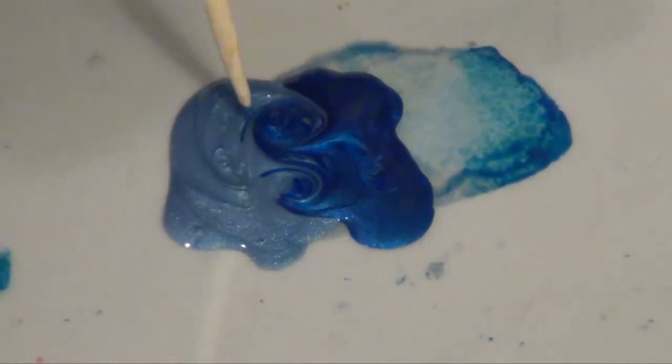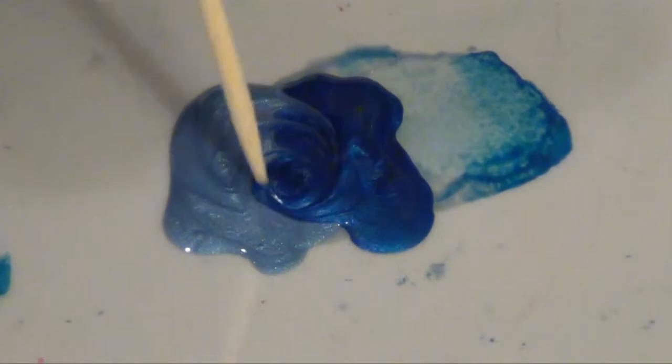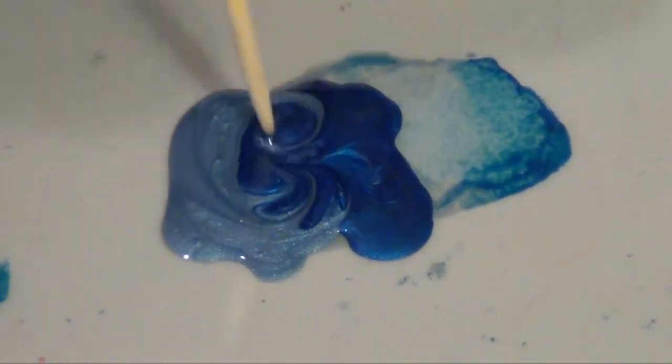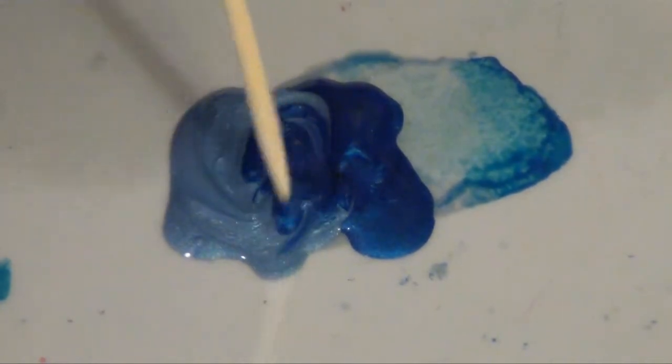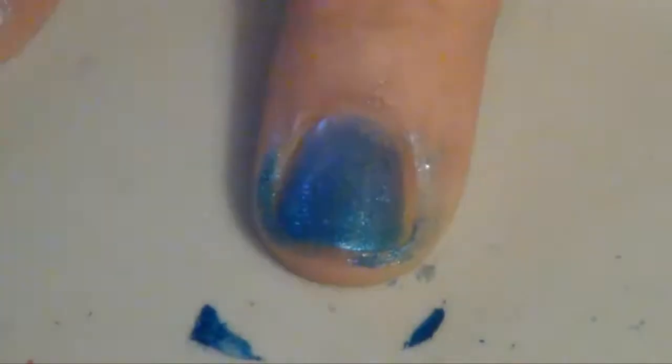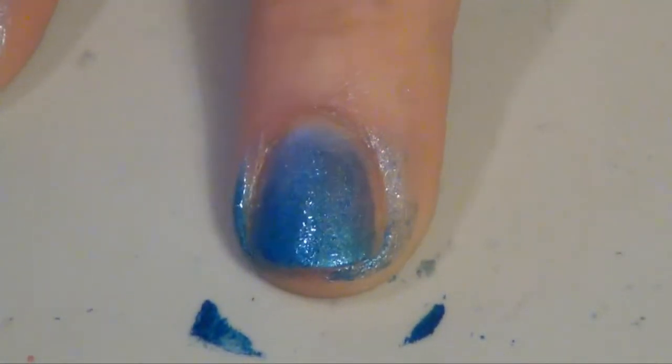Take a sponge or a makeup sponge, dip it into your colors, and lightly dab it on your nails. Make sure that the light color is towards the base of your nail and the dark color is on the tip.